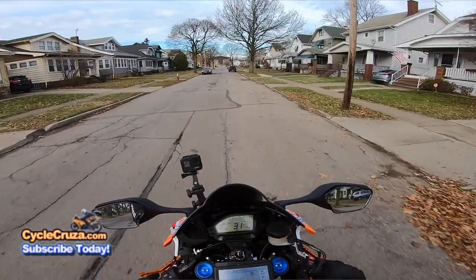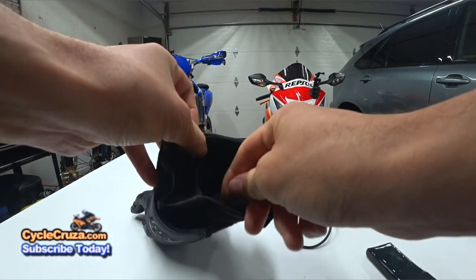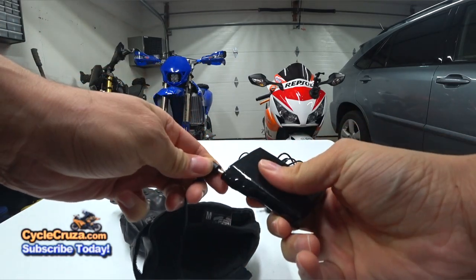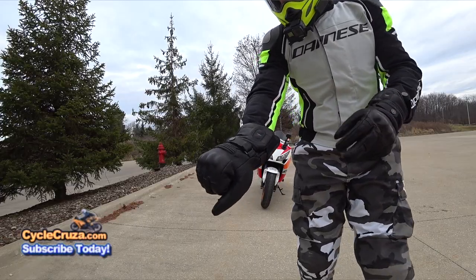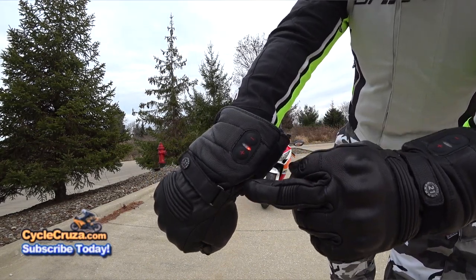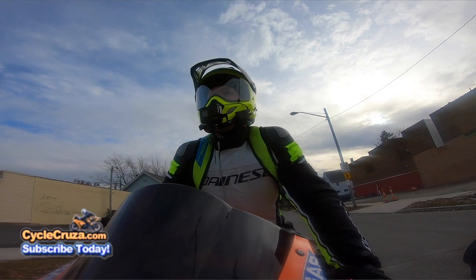It's got the batteries in them. It has pouches — a pouch for the battery — which is a nice size battery under here. These are a bit bulkier than your normal gauntlet gloves, of course, but the trade-off is you're getting nice, toasty, warm hands.